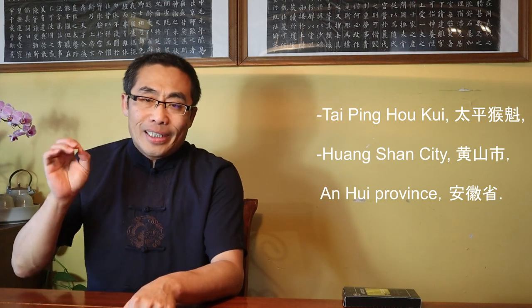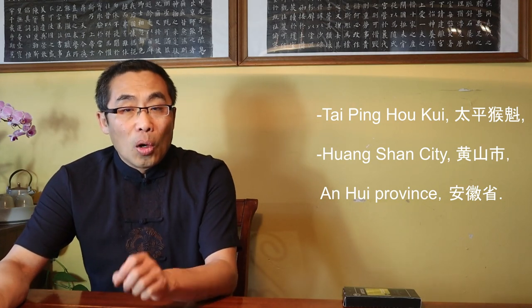Today's video will focus on Xing Yi's single movement practice. But first, let's get high on tea. Today's tea is Tai Ping Hou Kui, one of the best green teas in China. This tea is produced in the Hou Kong area in Huangshan City of Anhui Province, home to many other famous teas.